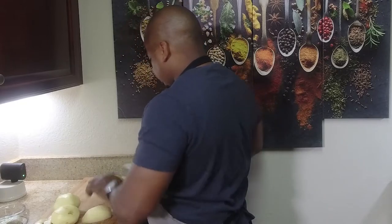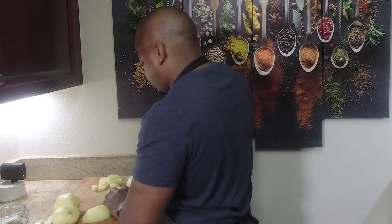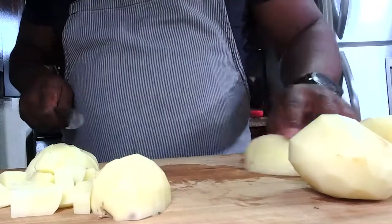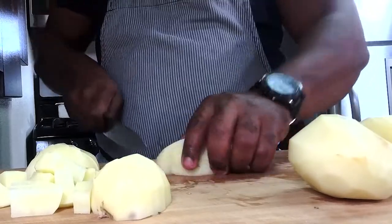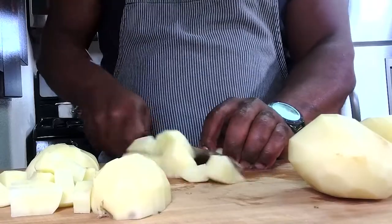When boiling, we're going to start with cold water versus hot water. Hot water will really cook the outside first, leaving an uneven potato — it takes a long time to get to the center.